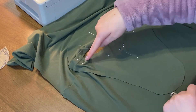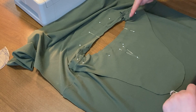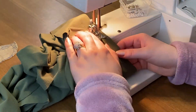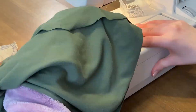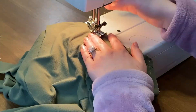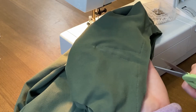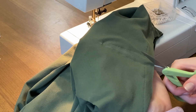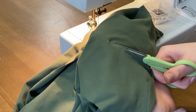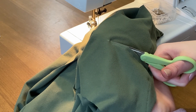Once you've sufficiently pinned, you're basically just going to go all around the neck and then down your triangle and then back up. Make sure that you are pivoting. So lift your foot, turn with your needle down, put your foot back down, and then you are set to keep going. Once your little triangle is complete, you can cut down and slash. Cut down to the end, but make sure you don't cut through your seam.